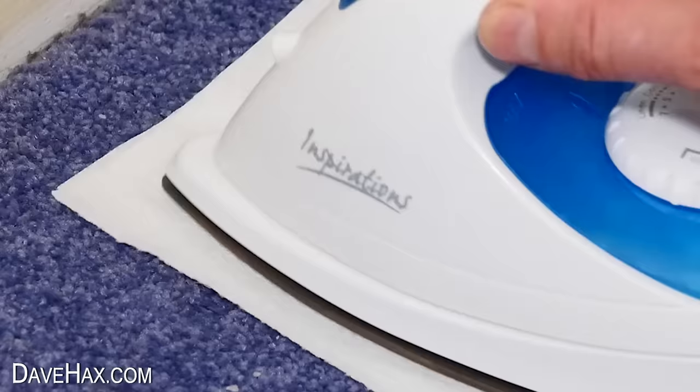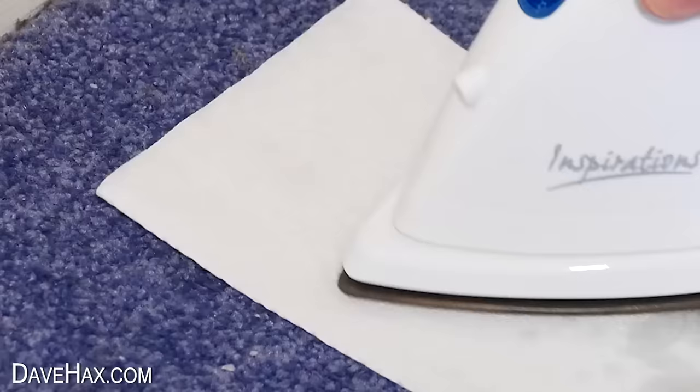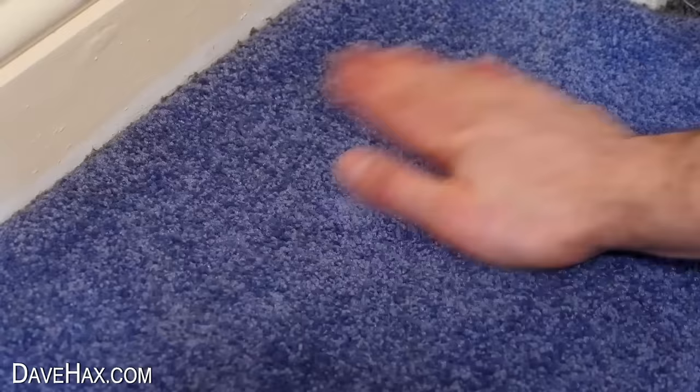As the wax melts, it gets absorbed into the paper. Turn it over and use the other end to do the same again. Just keep moving the iron on a low heat, and make sure you don't melt the carpet. Repeat the process as many times as you need to until all the wax is gone, and your carpet should be as good as new. Pretty cool!